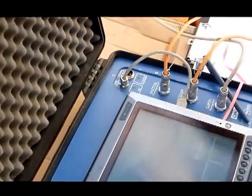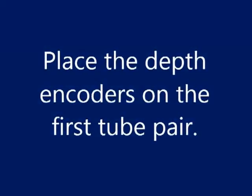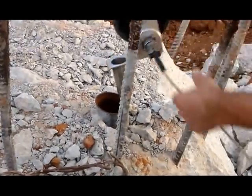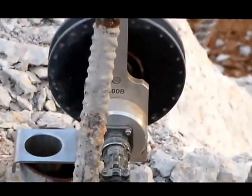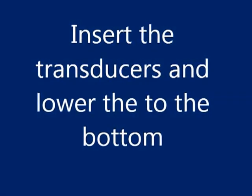Connect all system cables. Place the depth encoders on the first tube pair. Lower both transducers to the bottom of the access tube.